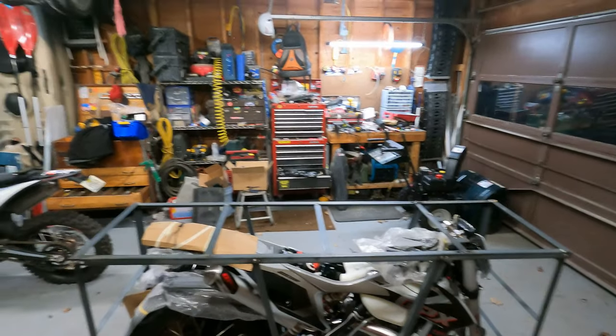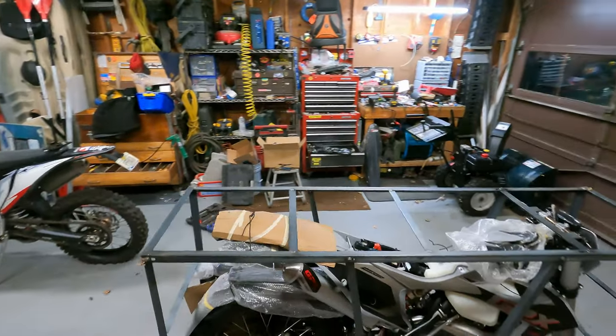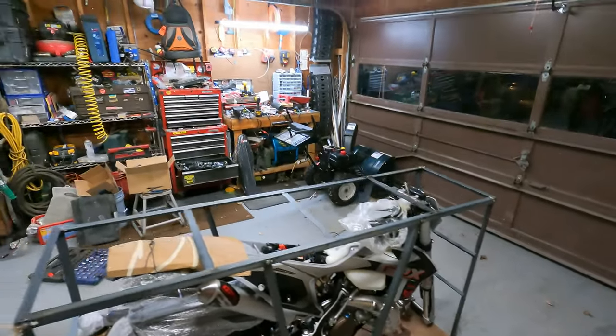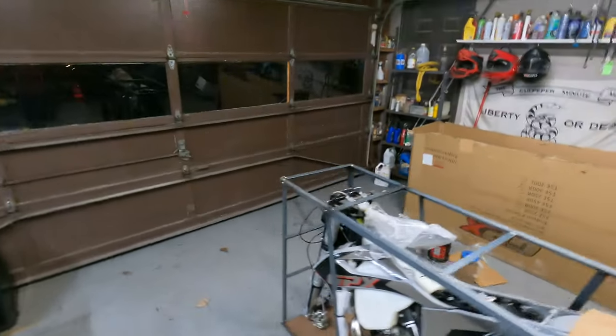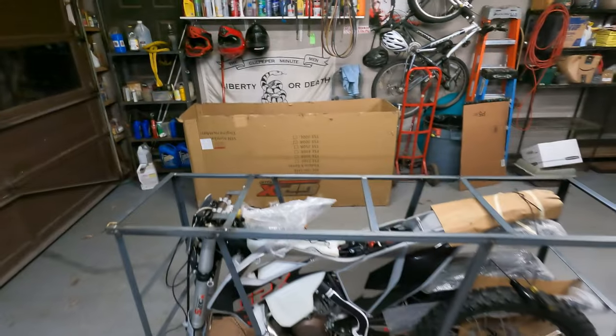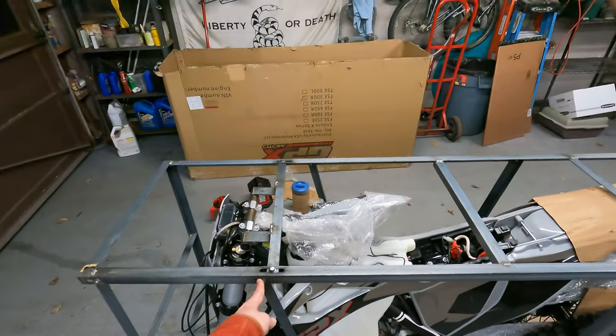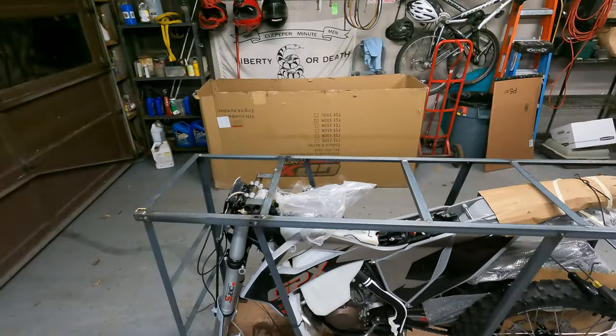These things come packed just like this. GPX always does a great job packing these. Everything is really secure and nothing bouncing around in the packaging, so that is always good to see. First things first, you start just undoing all these bolts on the frame here and get the frame off so you can start putting her together.